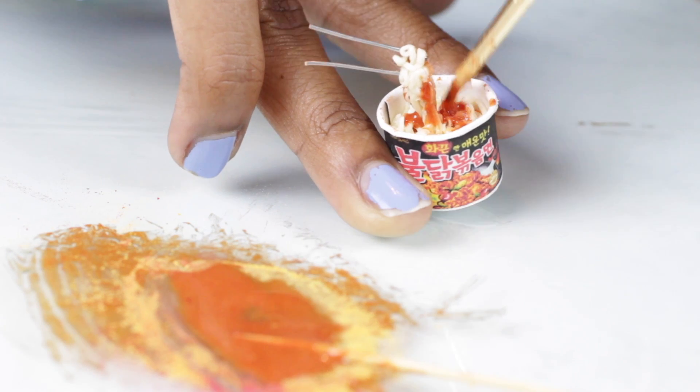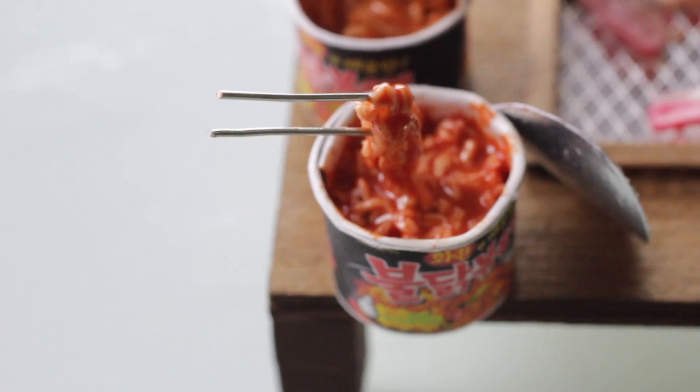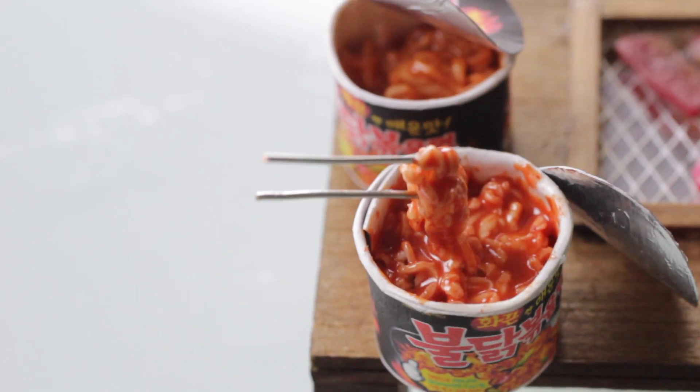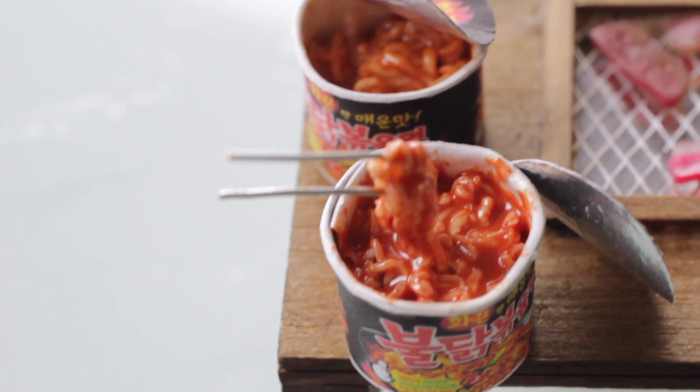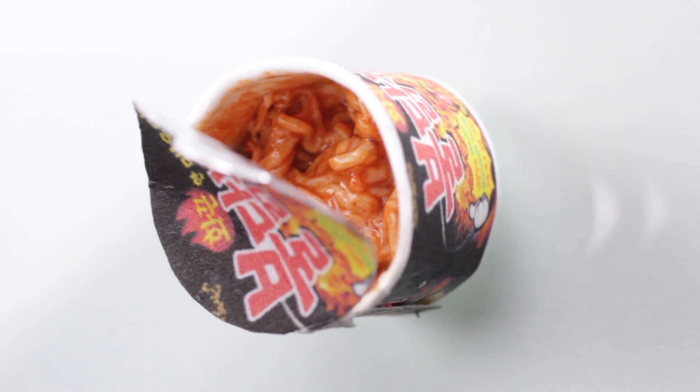The resin cured perfectly with the chalk pastels and it took about 10 minutes. Of course if you make it I'd love to see it — don't forget to share it with me. Have fun and I love you guys, I'll see you in the next video.